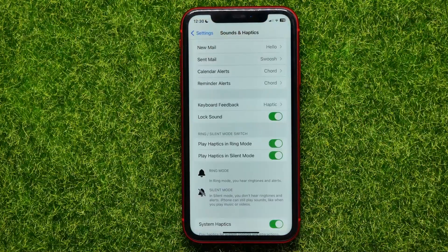After that, try how the vibration works on silent mode. If it still doesn't work, you can try the next solution.